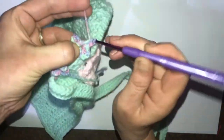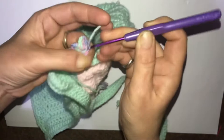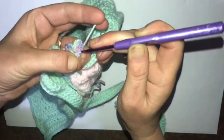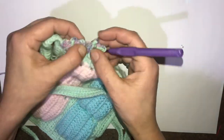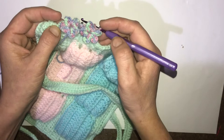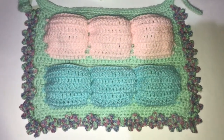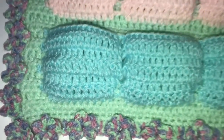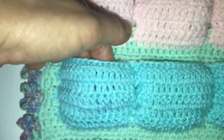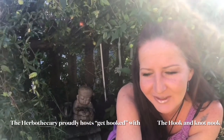I hope this video was okay to follow — I know this is a bit of a fidgety project. Feel free to ask any questions down below. I'll put the details for the competition to win this apron, or how to put your name in the hat to win. Let us know if you've tried the project yourself — we're always happy to receive pictures, and you can come and see us at the Hook and Knot Nook on Facebook as well. Thank you for coming back to the Herbathicory — it was great to see you again. Don't forget to hit like and subscribe and hopefully I'll see you guys again soon, bye!